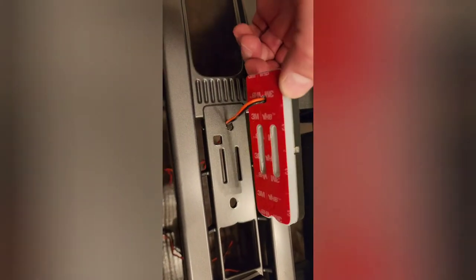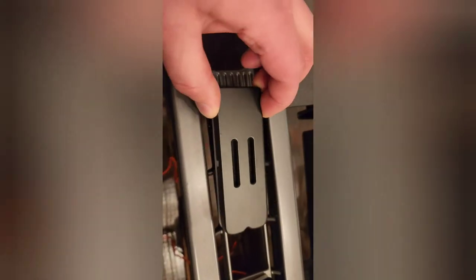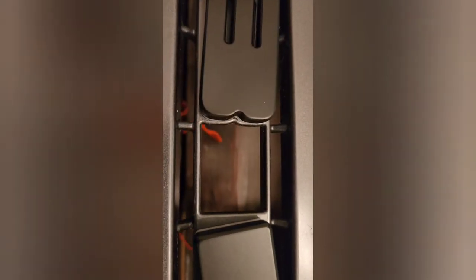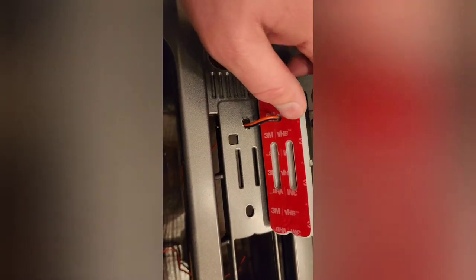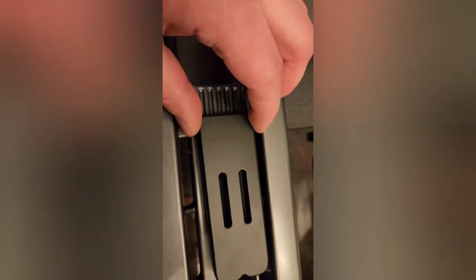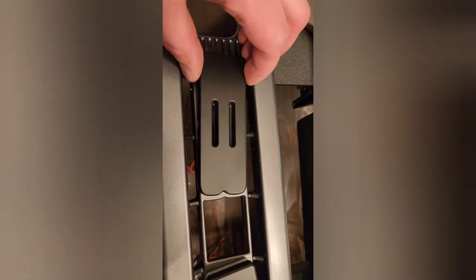We've got the grill cleaned off. Like I said, there's 3M tape — all you do is peel it, match it up perfectly with the pattern on the grill. This kit does come with a piece of paper to match up the holes, but you don't need it — it's pretty much worthless. So I'm going to go ahead and peel these, stick them on, flip it over, and show you how to daisy chain the letters together.